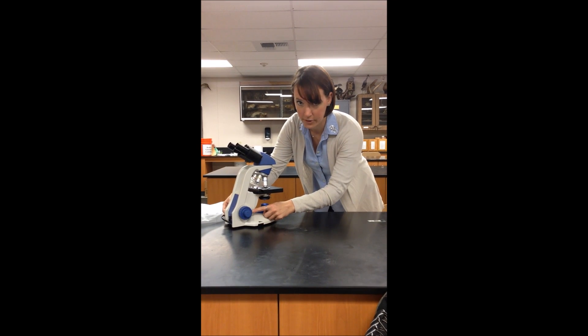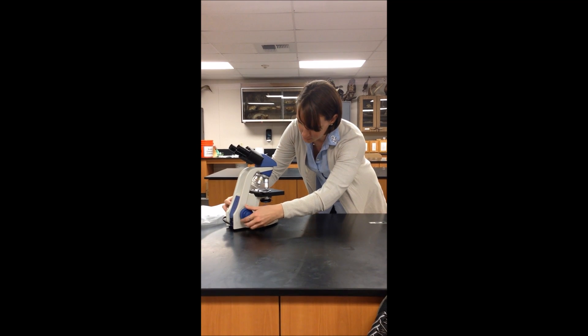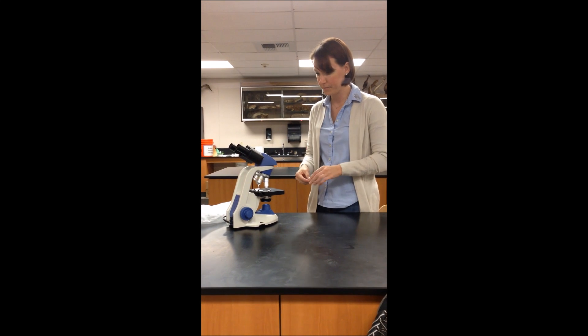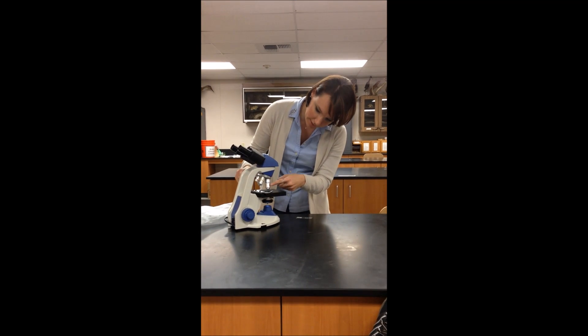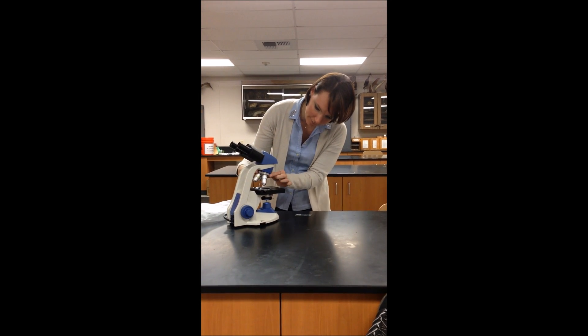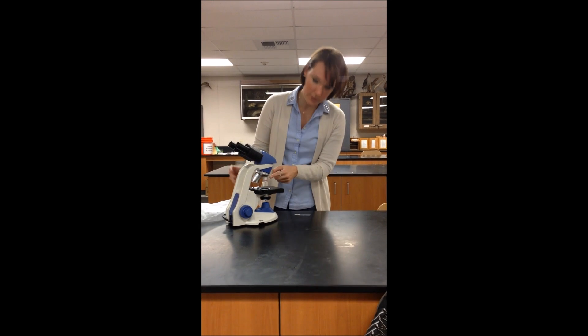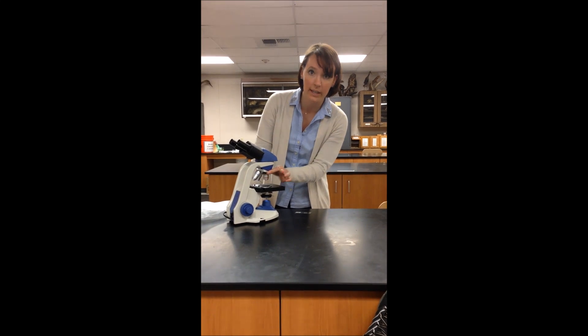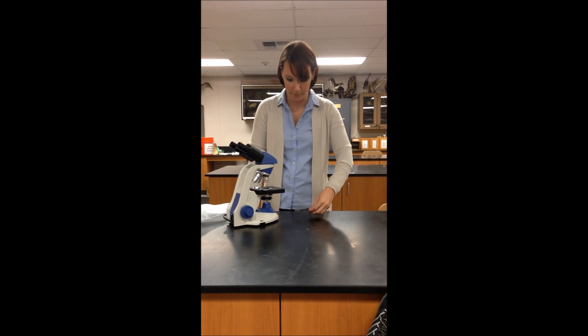You're going to use the coarse focus, this large knob here, to bring the stage to a safe position to put in your slide. The objectives should be placed on the lowest objective, which is the 4x. You can read the number here. The objective will click into place when it is in the proper position.